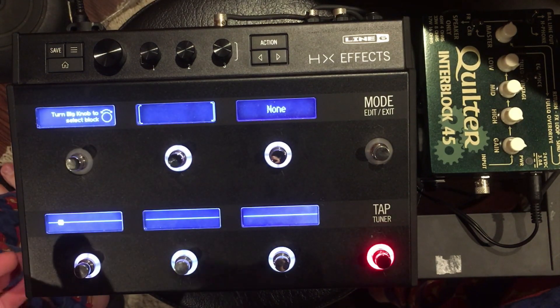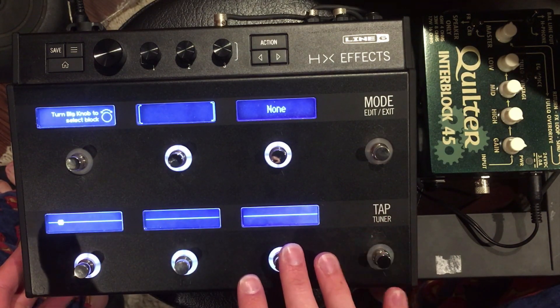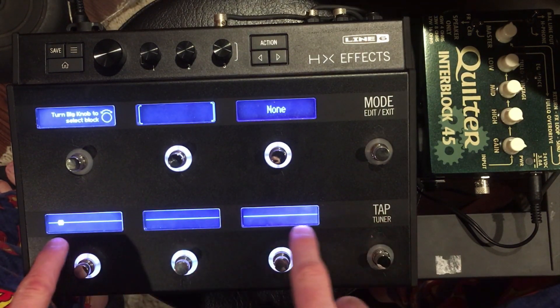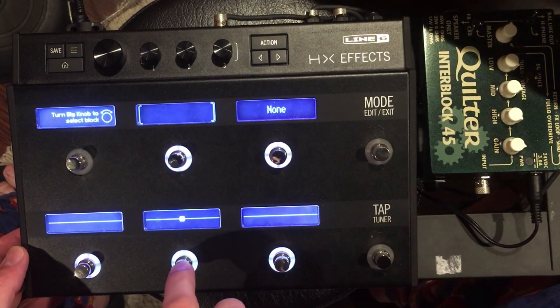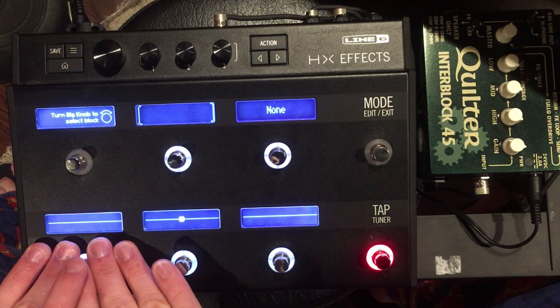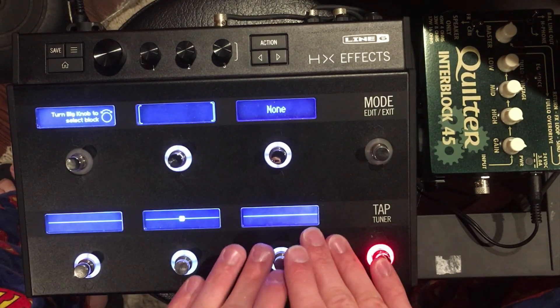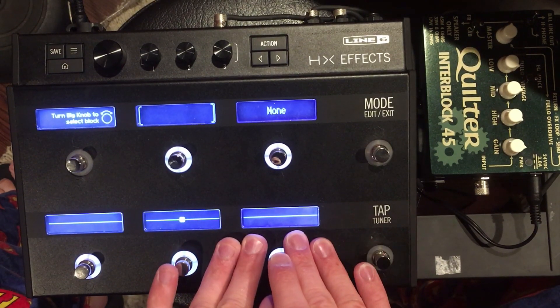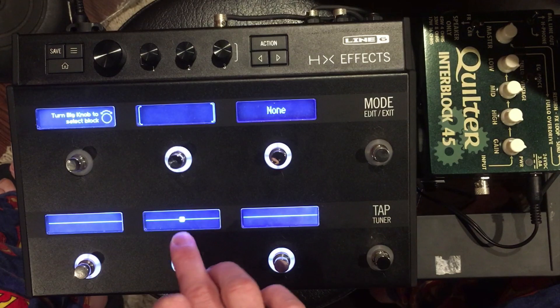For me, this is the easiest way to create a preset because you can see the line of effects being built up. Usually I have effects before the effects loop going into the front end of the amp, or I have effects going into the actual effects loop of the amp. So we're going to add an effects loop block right in the middle.